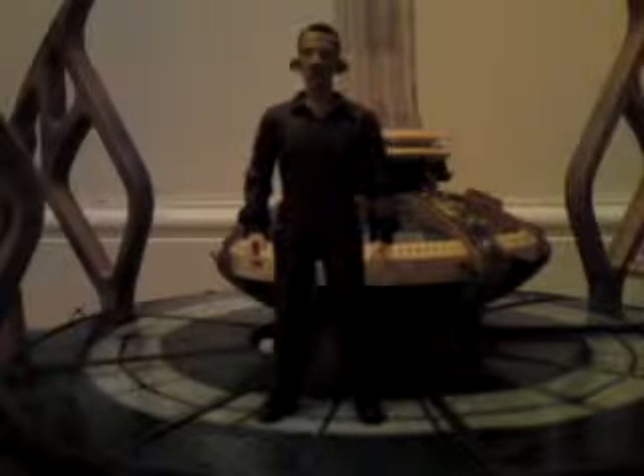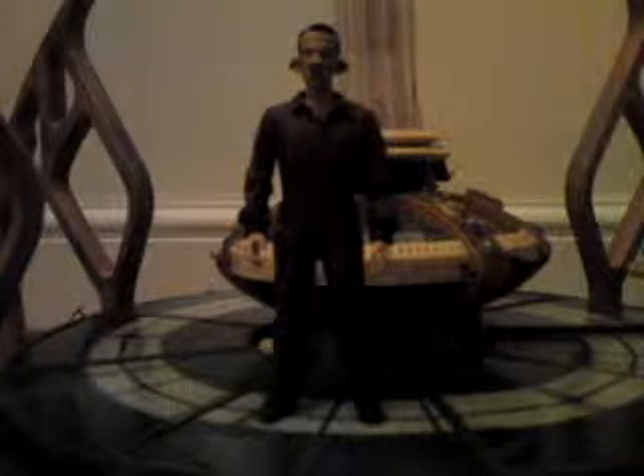There's also another way you can get this figure. If you buy the Daleks in Manhattan Pack, you will also get the Human Dalek, Pig Laslo, Dalek Khan — who sacrificed parts of his Dalekanium — and the Doctor with his overcoat.